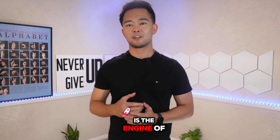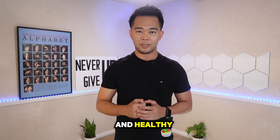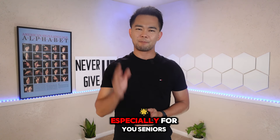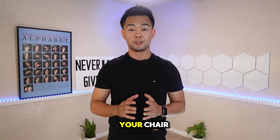Since the heart is the engine of our body, it is very important to keep it strong and healthy. The exercises I am going to guide you through in this video are perfect for everybody, especially for seniors, since this can be done from the comfort of your chair.